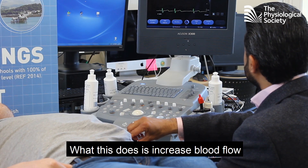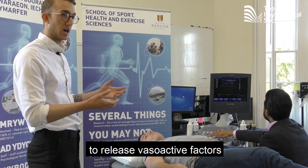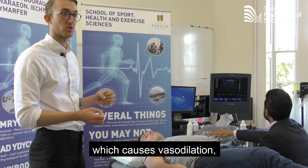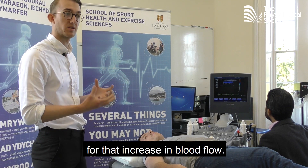This increases blood flow through the brachial artery and stimulates the endothelial cells to release vasoactive factors such as nitric oxide, which cause vasodilation — basically making the artery grow bigger in size to accommodate for that increase in blood flow.